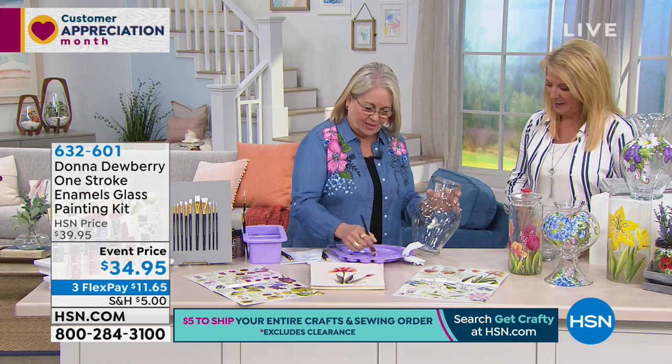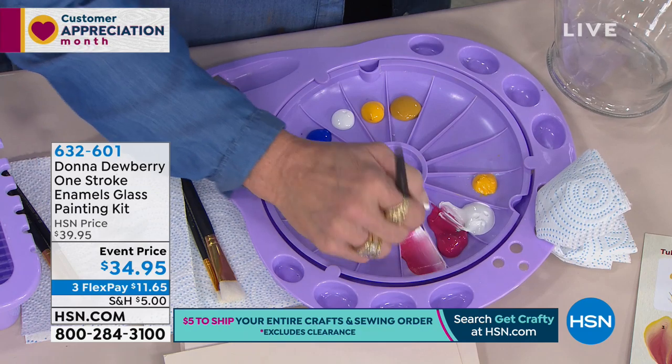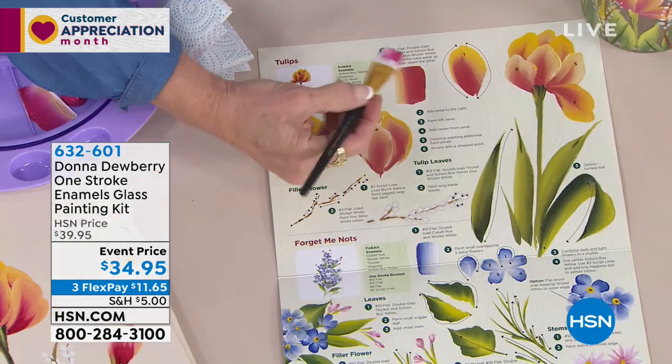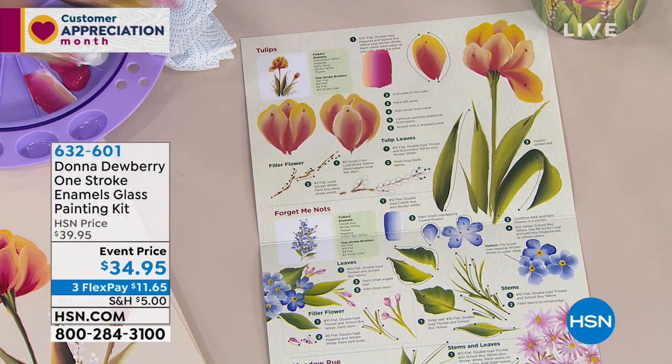So I have everything in here to make it wonderful for you to be able to paint. I want you to see that I'm just picking up the color and getting the color I want. I've got a worksheet in here for you so you can practice right on here. Wipe it off with a paper towel.